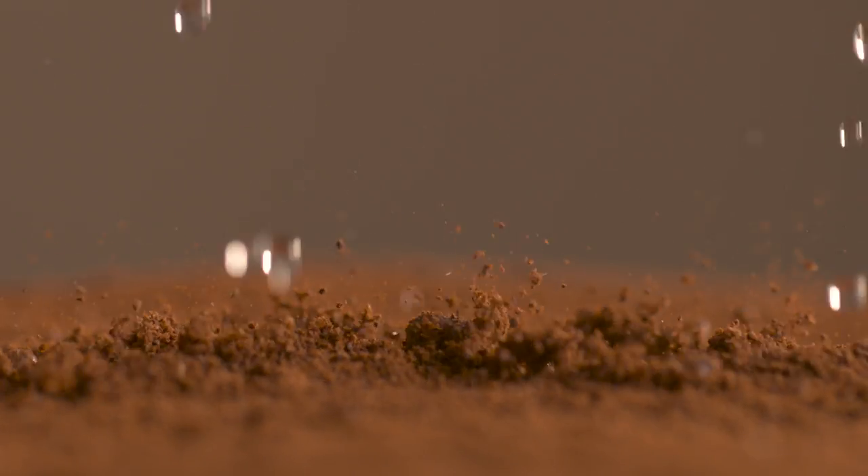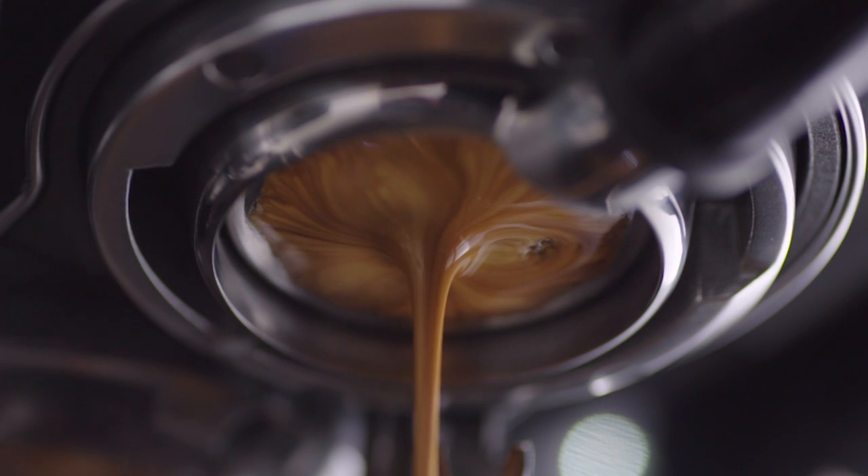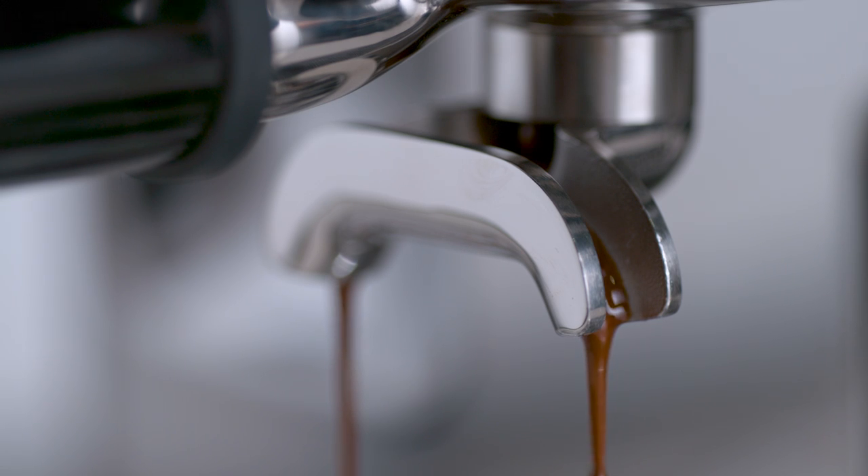Key number three starts with low-pressure pre-infusion followed by a high-pressure nine-bar extraction process, delivered via our 15-bar Italian pump and overpressure valve.